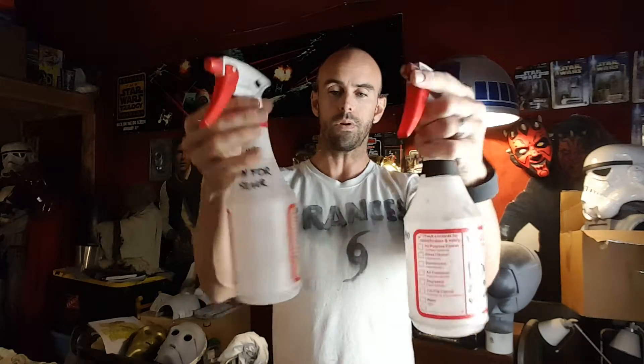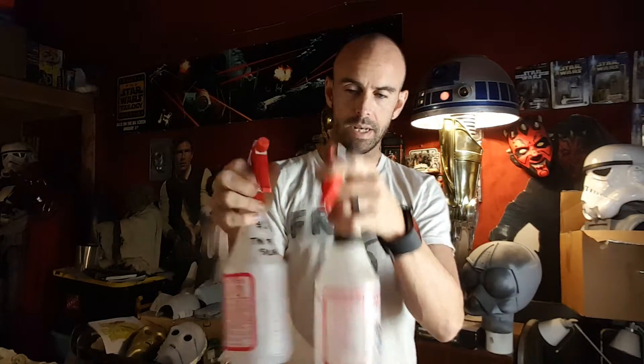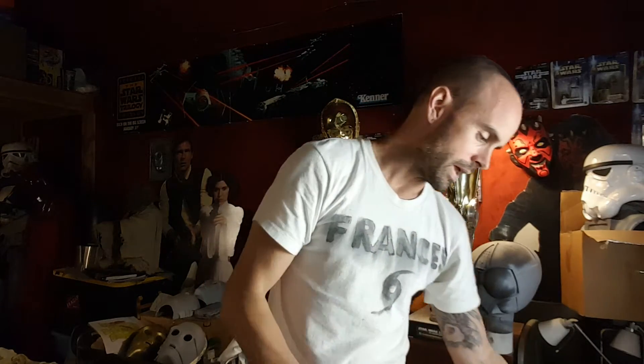Now if you looked at my last video about the chrome process and some of the equipment I said you need, some of the stuff I said were these spray bottles. One part of the chemical mix to make the chrome requires two separate ingredients to be sprayed at the same time to basically make the silver. There's a part one which is the silver reducer and then a tinning agent, which you spray separately and they develop on the surface where there is a sensitizer agent that you've applied before. But you have to spray those two elements at the same time.